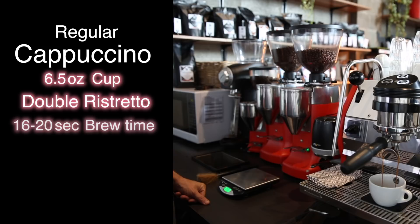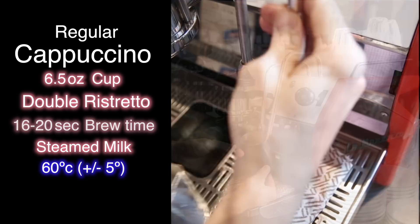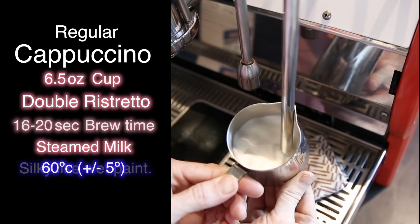After that, I'm going to be pouring milk into my jug, measuring it out, ensuring that I'm not using too much or too little milk. The aim is always going to be to 60 degrees, plus or minus 5 degrees — that is the perfect temperature of the milk.